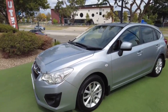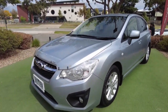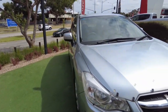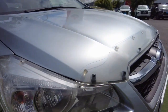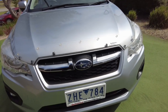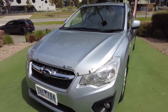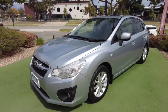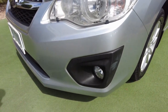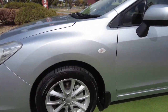Subarus are all all-wheel-drive, so this model is as well. Let's have a look at all the different features on the outside. Starting with the headlights — nice and clean, not a mark on them. This car is very clean. Big Subaru grille, and it's got a bonnet protector to help prevent stone chips. Over here we've got the other headlight.